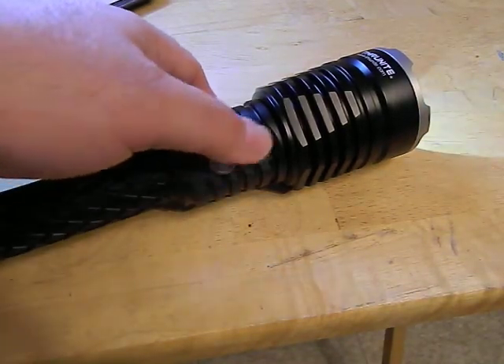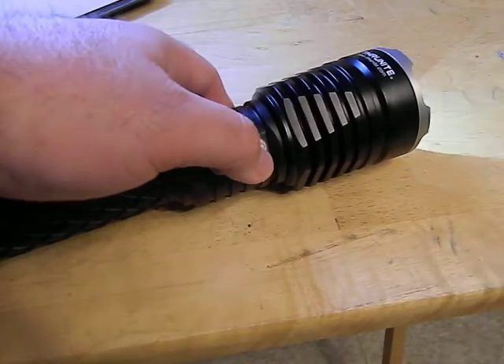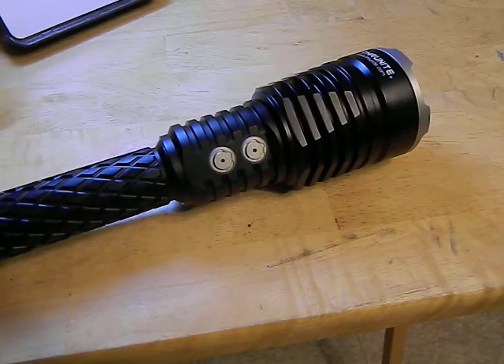You can also hold in the top button to get your strobe, and press it again to turn it off. That's how it works. While the light is on, you also have a secondary feature that makes this light an amazing tactical defense light.